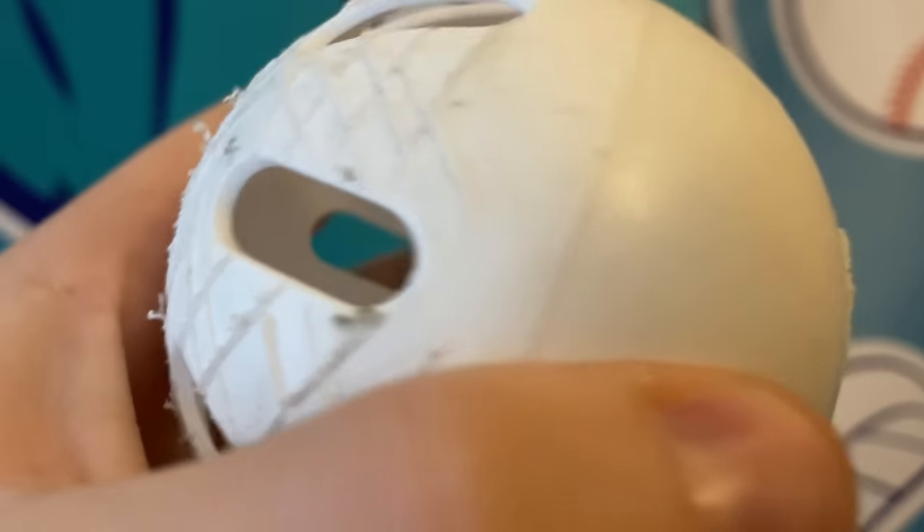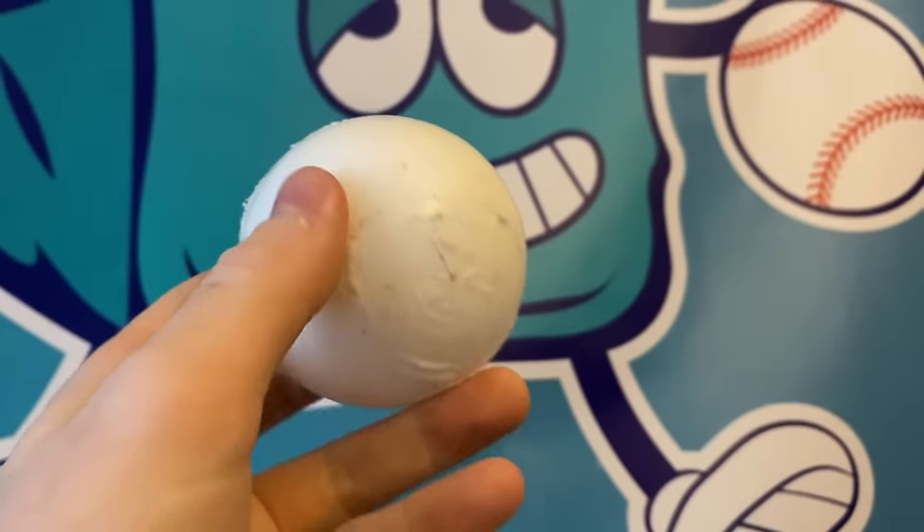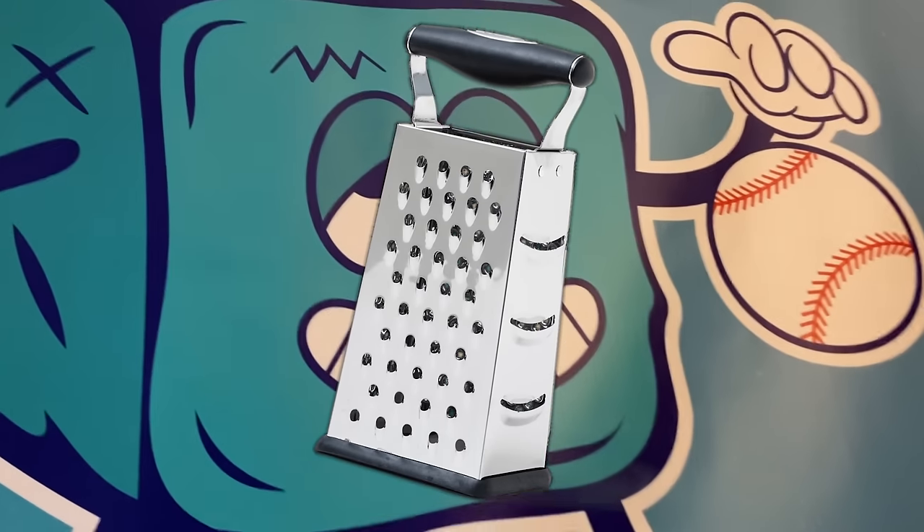For all my wiffle pitches, I used a scuffed ball, which basically just means you put as much friction on top of the smooth surfaces as you can — scuff it on the cement, use a serrated knife to cut it up a little bit, cheese grater, anything really works.